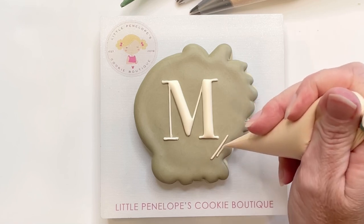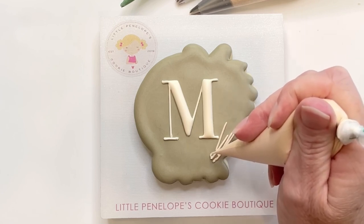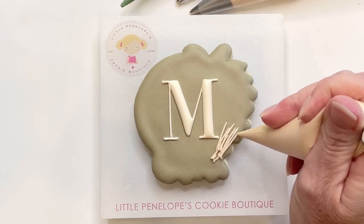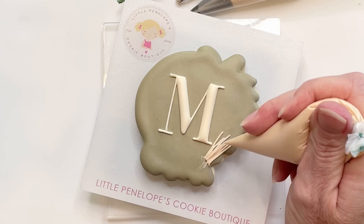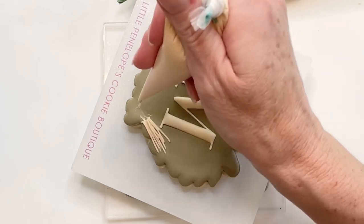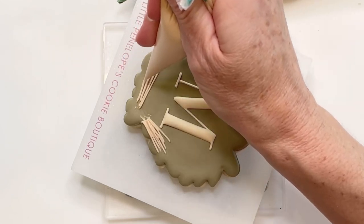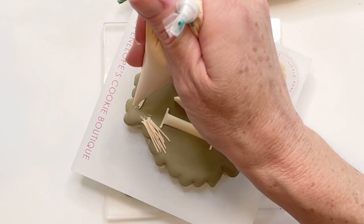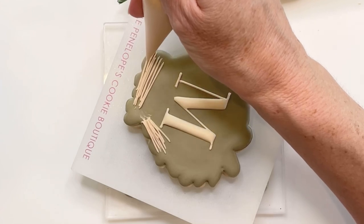I am now using outline icing to create my details — this is a little grassy detail. If your outline gets messed up or it's too thick in one area, you can wait just a couple minutes for it to dry and use your scribe to pull it off. This section does not need to be perfect; in fact, a little bit of imperfection actually makes it look more realistic, so don't get so carried away with having perfectly straight lines. I'm just going to do this until I'm happy with the way it looks. There's no right or wrong again.